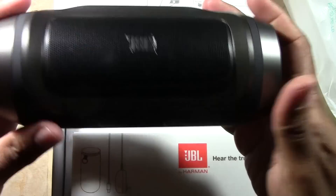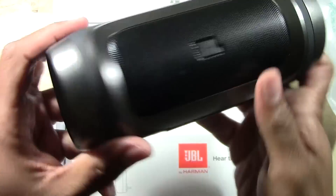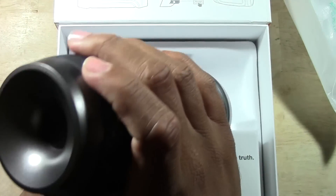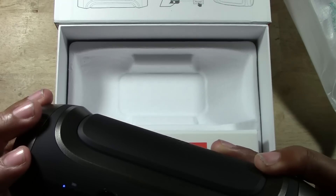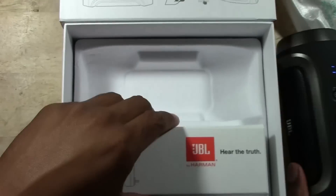Here it is — pretty interesting look to it. We have a USB plug here, a speaker here, power right there, and a battery indicator. That's really cool. Let's see what else we have in here.